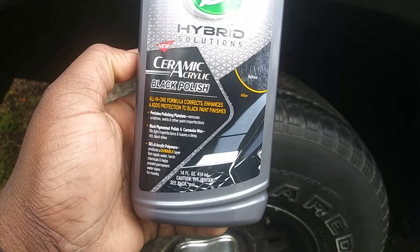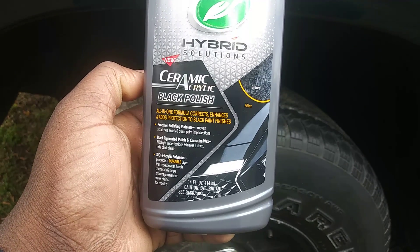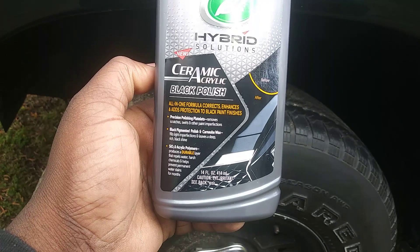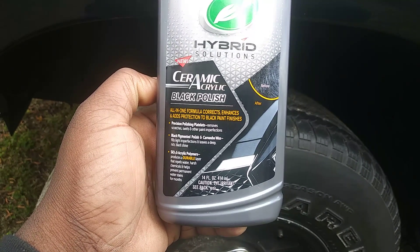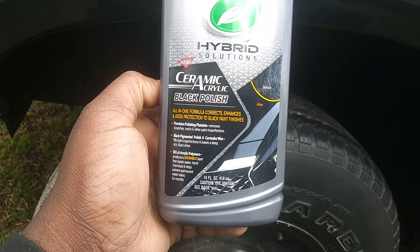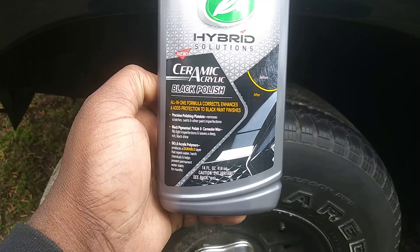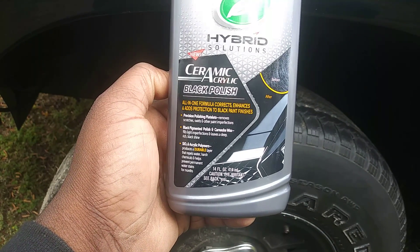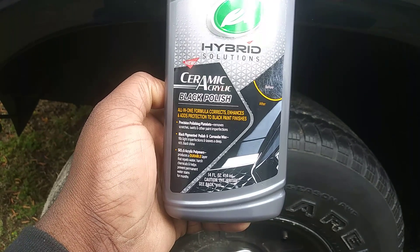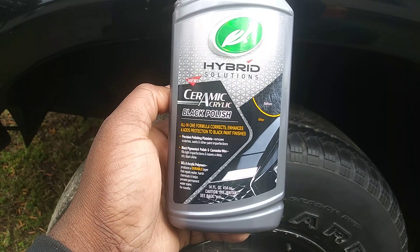The label shows a before-and-after and tells you it's an all-in-one formula that corrects and adds protection to black paint finishes. It has precise polishing plates that remove scratches, swirling, and other paint imperfections. Black pigment polish and carnauba wax fill light imperfections and leave a deep rich black shine. It also states SiO2 acrylic polymers produce a durable layer that repels water, harsh chemicals, and helps prevent permanent water stains for months.